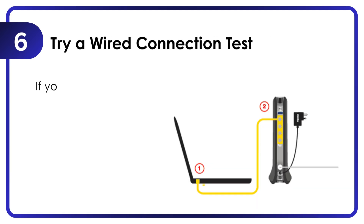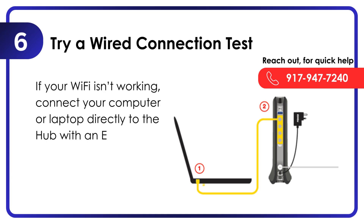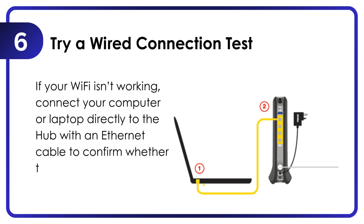Try a wired connection test. If your Wi-Fi isn't working, connect your computer or laptop directly to the hub with an Ethernet cable to confirm whether the issue is with Wi-Fi or the internet itself.